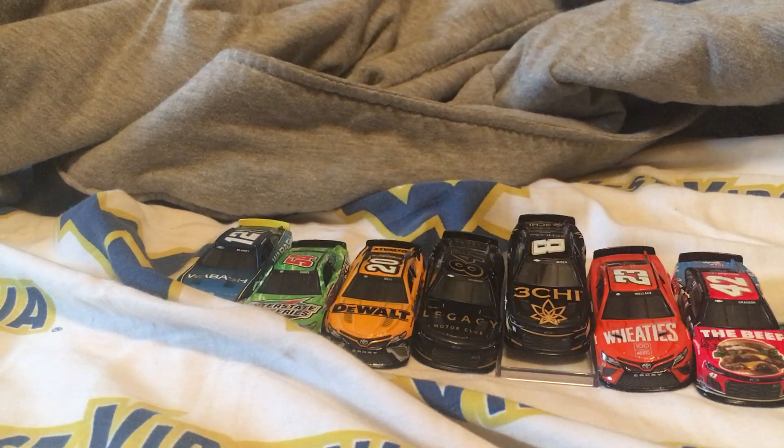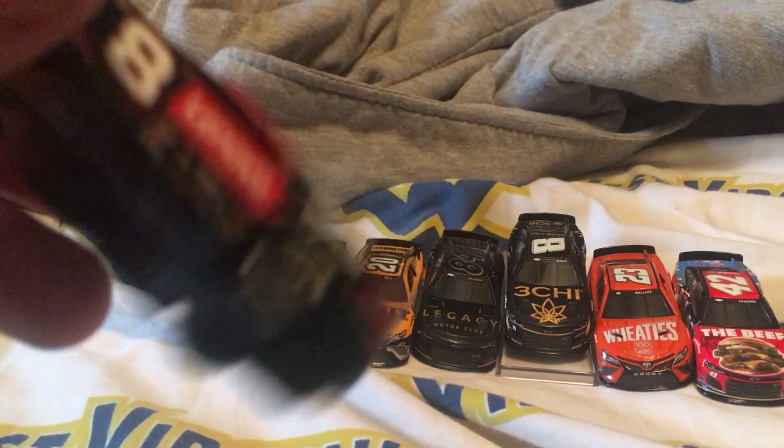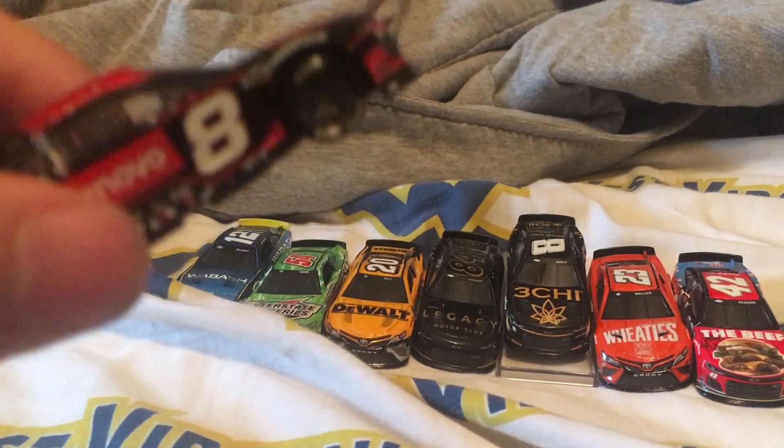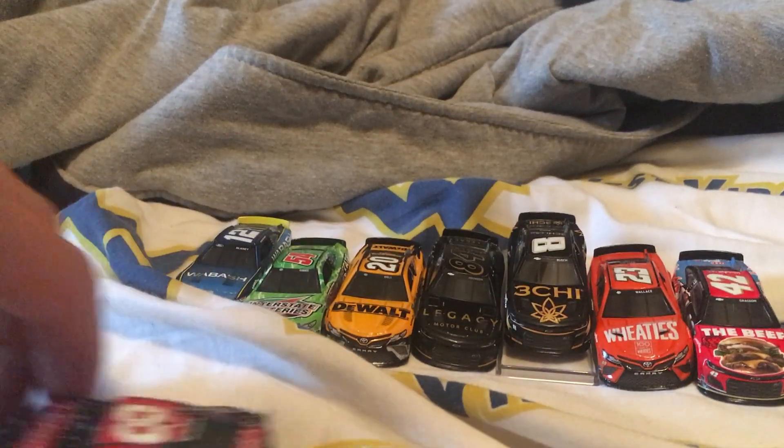Alright, I got that unboxed and this one's really cool — Tyler Reddick Lenovo victory lane. Pretty cool car.